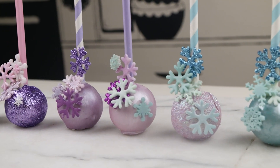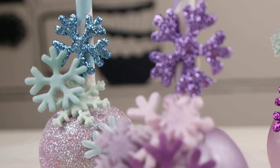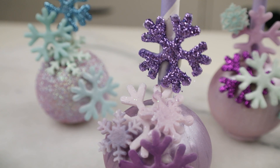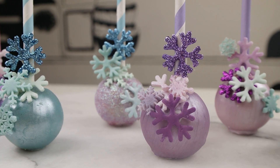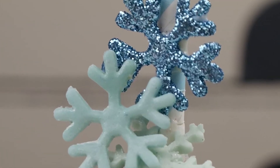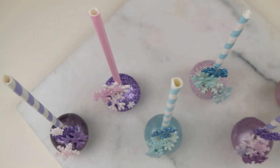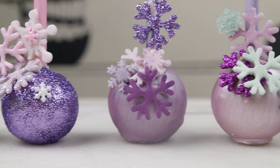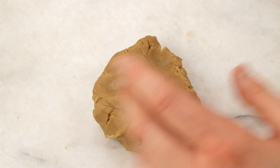Hey Candy Cones, welcome back to another Stylicious and Delicious cake and candy episode. It's still winter and I'm still crazy for frozen treats and crazy for the movie Frozen, so I thought why not combine them both. Here is my take on Walt Disney's movie Frozen with some Stylicious and Delicious cake pops.